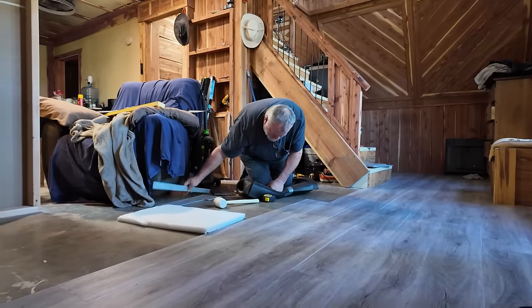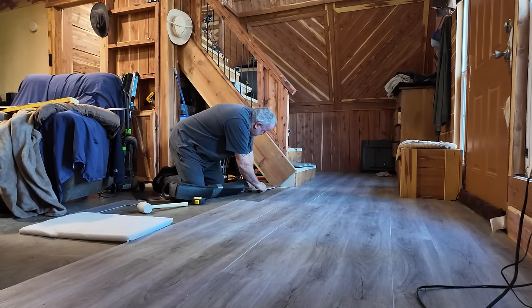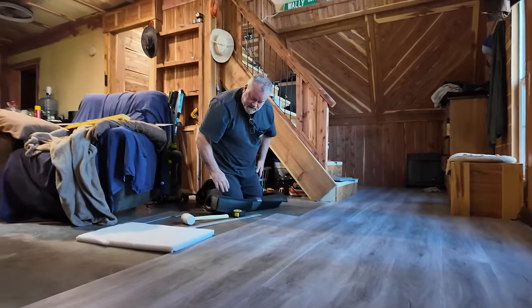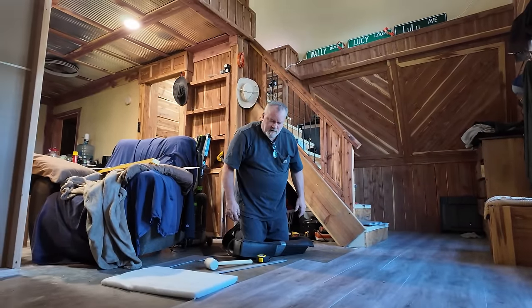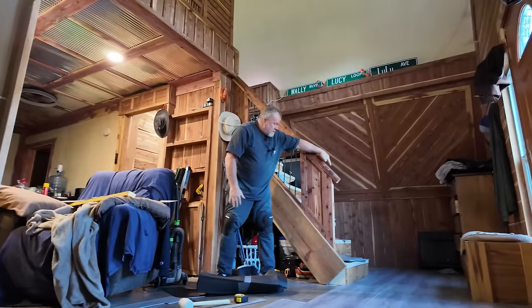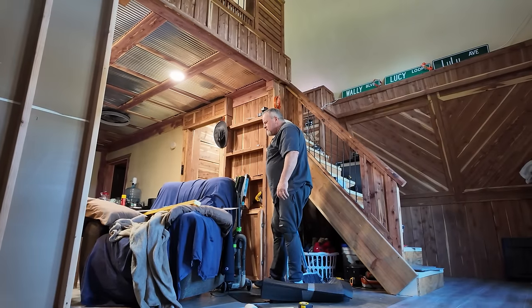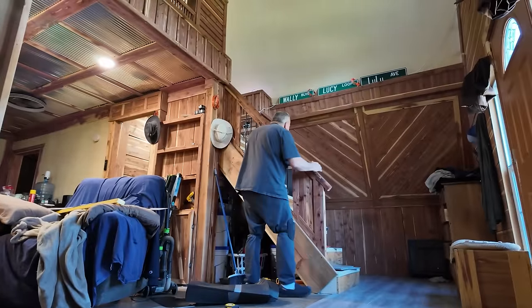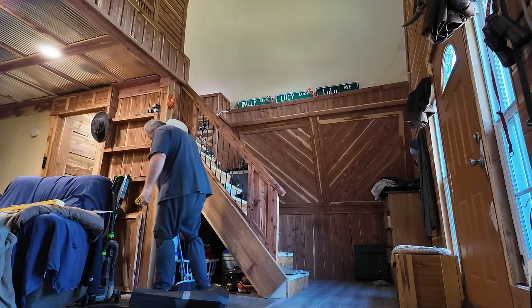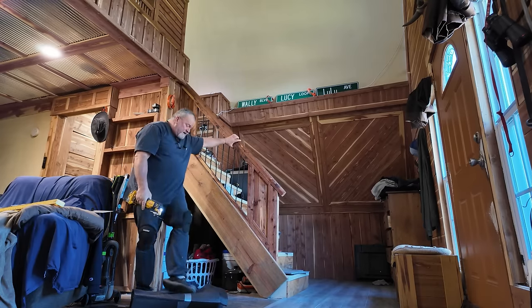It'll slip under that, so I won't have to cut anything. Actually I can cut it so I don't have to notch around this - I'll get my oscillating tool and cut that. It's easier than trying to figure out how to notch around there. All my tools are just in here somewhere. Oh, those plants - I've got to get those things repotted. There it is. This tool is worth its weight in gold.